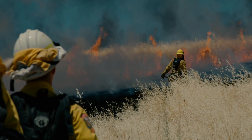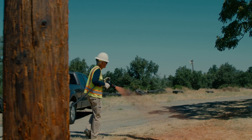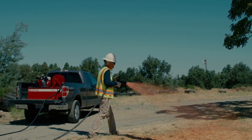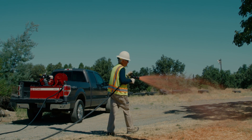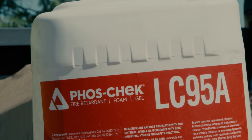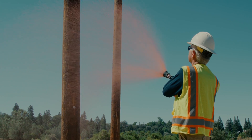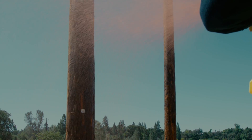The QTAC line of firefighting and EMS skids is trusted by firefighters, logging firms, private landowners, and one of the largest public utility companies in the western United States. In one year, QTAC 85HPs dispensing Foscheck LC95 fire retardant helped save at least 312 transmission and distribution poles, for a savings of over $6 million.